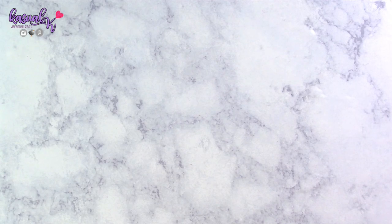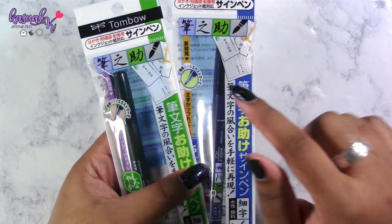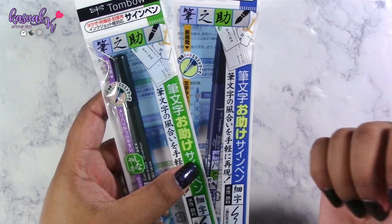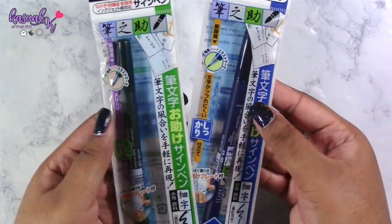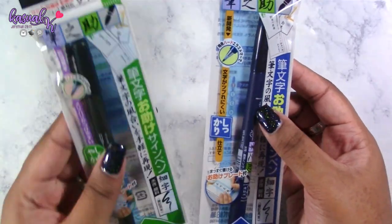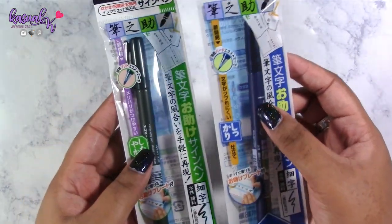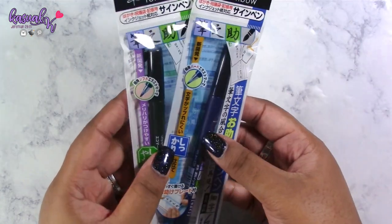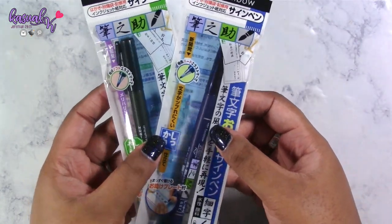I am so excited to finally have these items in my collection — the Tombow brush pens. I have them in blue and black because I want to learn calligraphy, whether traditional or modern style. I've been practicing with my other calligraphy pen and I'm going to try these out to see how I like them. I'm nowhere near perfect at this point, but practice makes perfect, and I'm hoping these will push me to continue practicing.